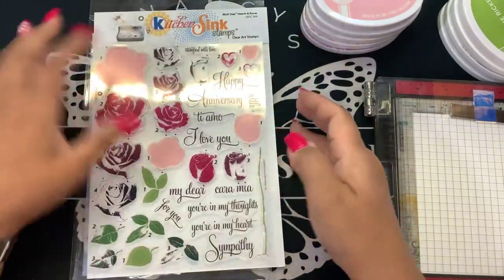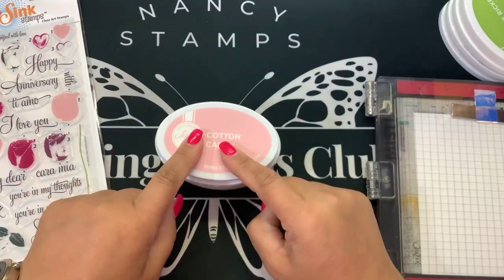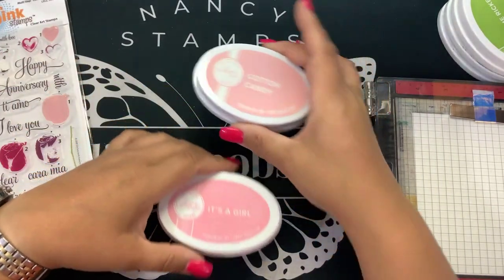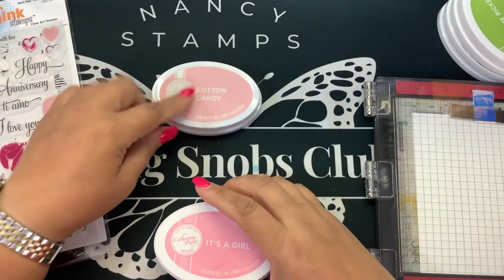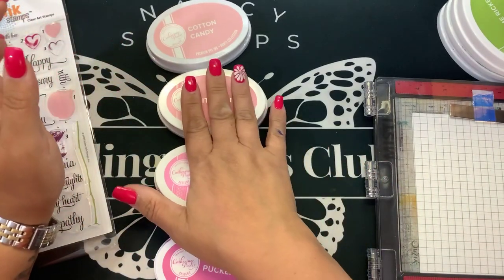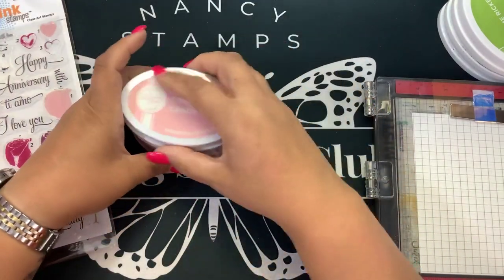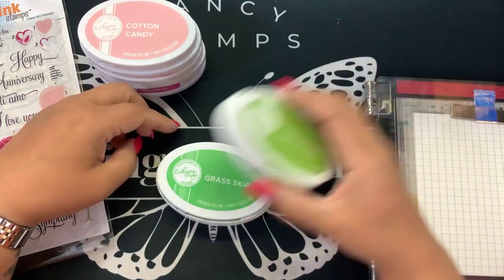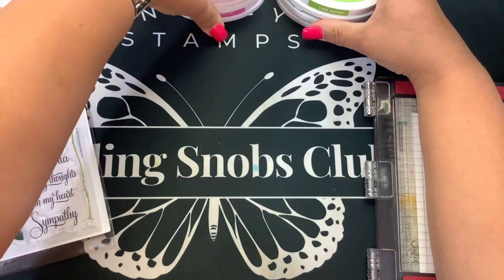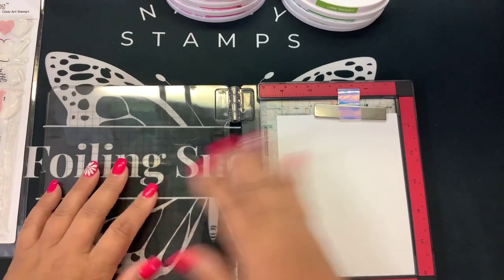I'm going to be using some Catherine Pooler inks. Cotton Candy is the brand new light pink — we're going to bring that in with It's a Girl, Be Mine, and some Pucker Up. So these will be our ink colors from Catherine Pooler. These are dye inks. For the greens, I have Lime Ricky, Grass Skirt, and Martini. Use any inks you have — you can mix and match. Remember, inks don't have eyeballs, so they're not going to be offended if you bring in some other colors.